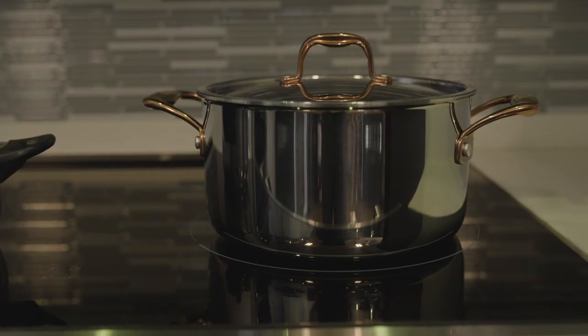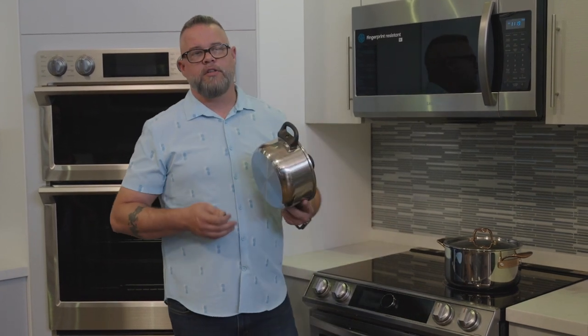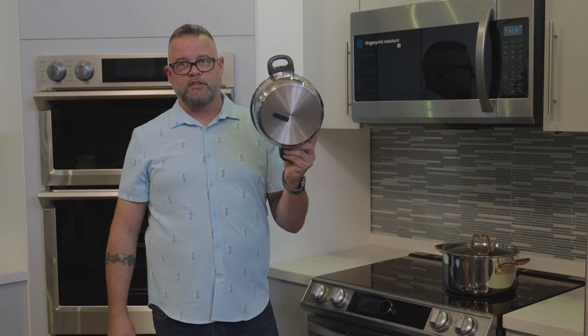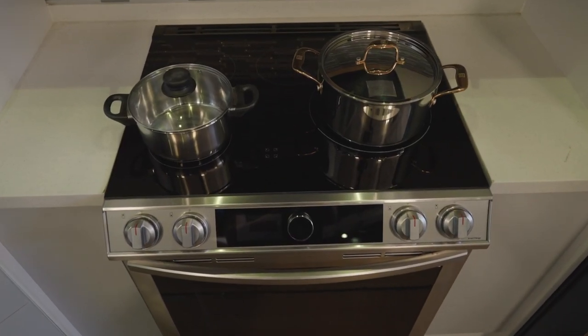There are a lot of misconceptions about induction — thinking that you need special cookware and have to go out and buy a whole new set. When really, it's not true. Any cookware that a magnet will stick to will work. This is the cheapest pot I could find at IKEA, and this magnet here sticks right to it. That tells me this pot will work 100% with induction. Nothing heats faster than induction. I've done the race between a gas burner and induction, and induction wins every time.